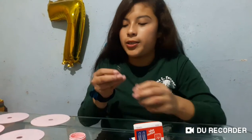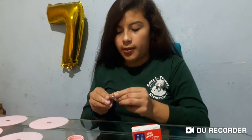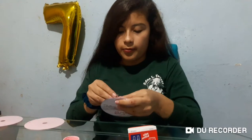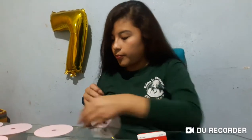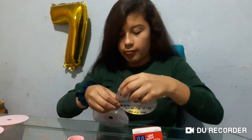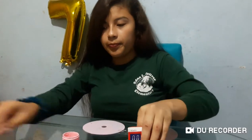Number four: punch clips on the hole and connect it with other CDs. Now I'll show you the finished CD.